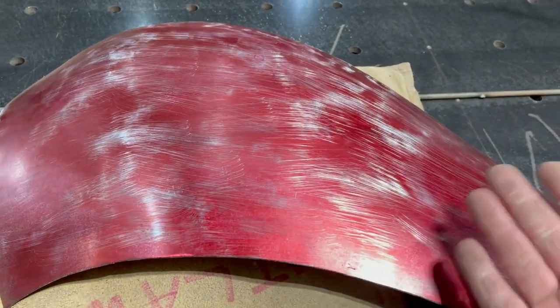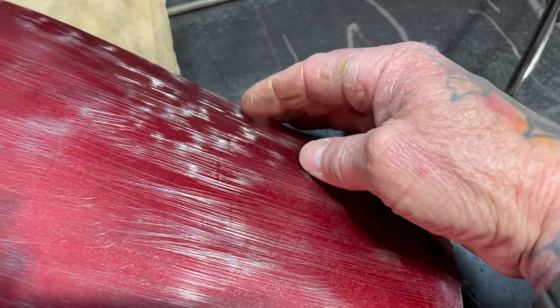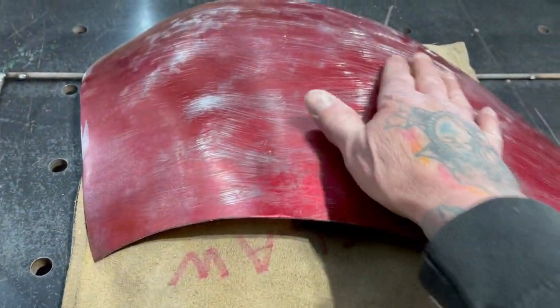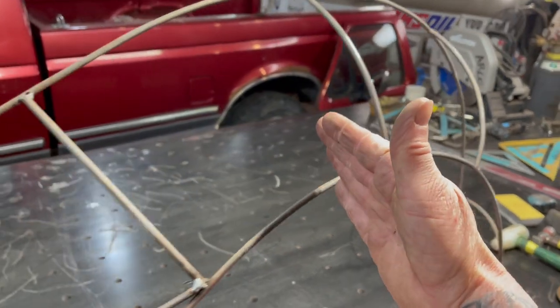It doesn't mean it's a technique that you need to use — everybody finds their own techniques. Right here there's a bunch of dimples. I'll run this in the English wheel and work this out. You can run this on the planishing hammer also. But I want to try to get some of this stuff knocked out so I can get it spot welded onto the buck so that we can build this next panel right here.